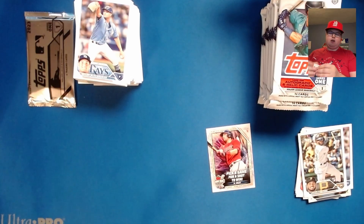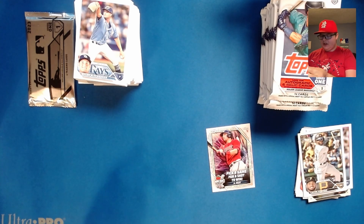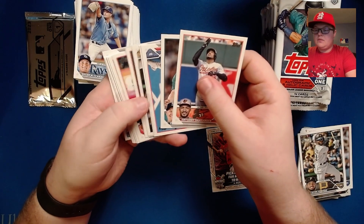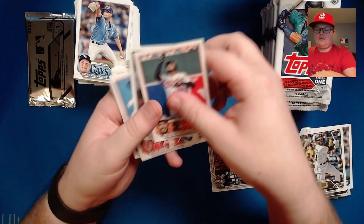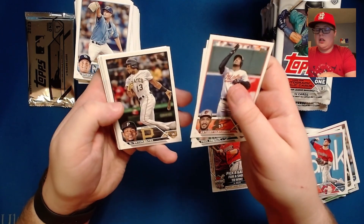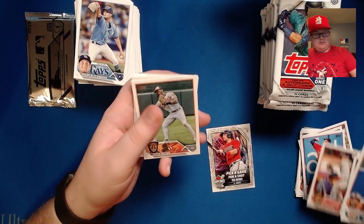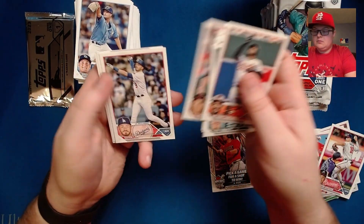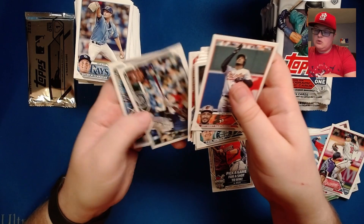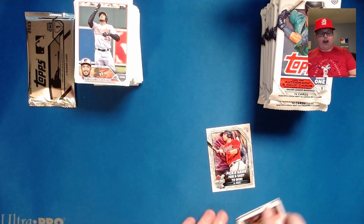We are on to pack number 12 of 24, so this is a pretty long video because this is a hefty box. Santander, Nolan Jones rookie who is actually on Colorado now I believe, Elehuris Montero, Vaughn Grissom — yes, love the Vaughn Grissom. AL ERA leaders, Marcus Wilson rookie, and Tanner Scott.